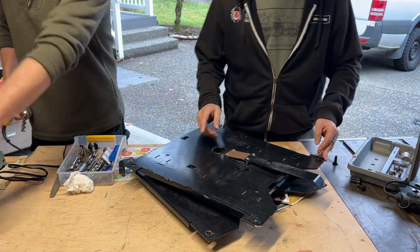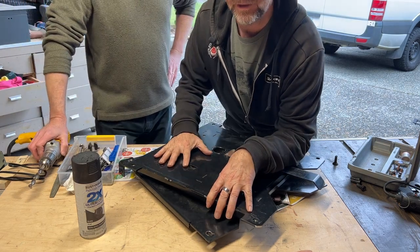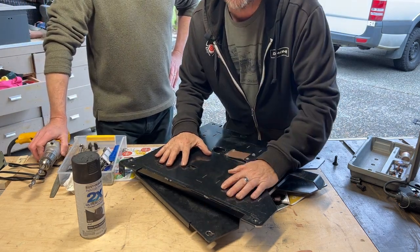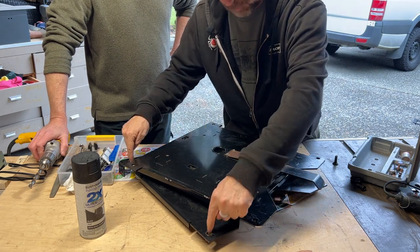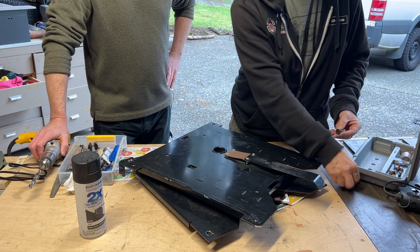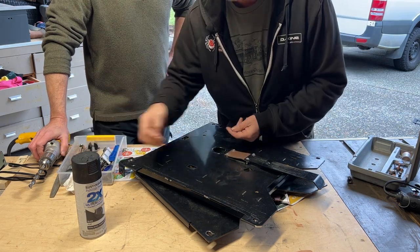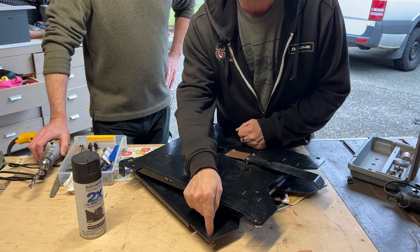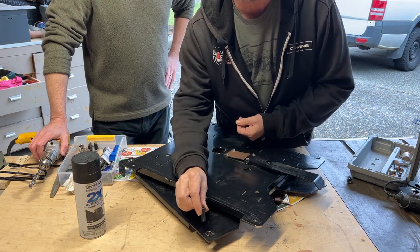Before we paint, one other thing: we have to take this swivel adapter off any time we want to service our diesel heater, and putting it back on and trying to get all the bolt holes lined up is really difficult. So we're going to take this big drill bit and make these holes just a little bit bigger — just to give these bolts a little bit of wiggle room.